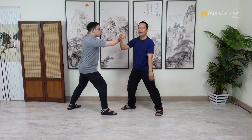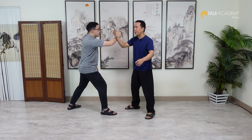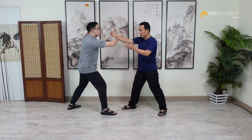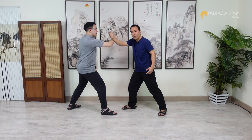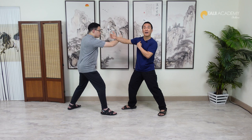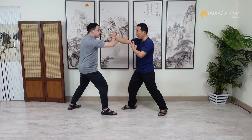So remember: touch, let his force get stuck at the surface, but don't apply your force to the contact point. When you stretch your Peng, open all around — not just the contact point, not push the contact point forward, not push the whole Peng forward. You touch and let him get stuck at your Peng. The most important point in the Peng arm is here — you have to let this part empty and pull back, which will stretch your Peng and create the surface, while at the same time creating more empty space.